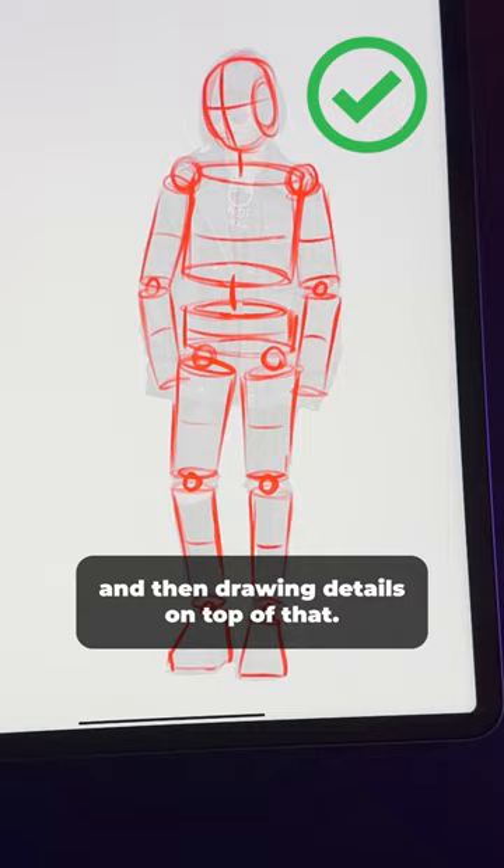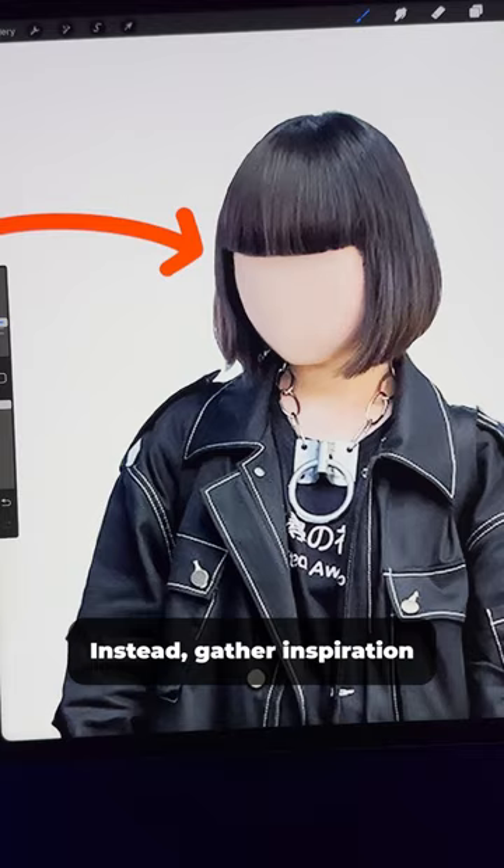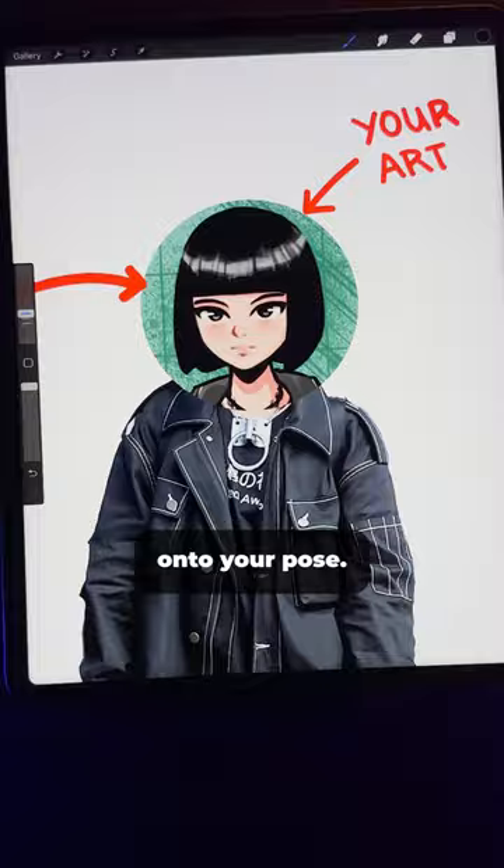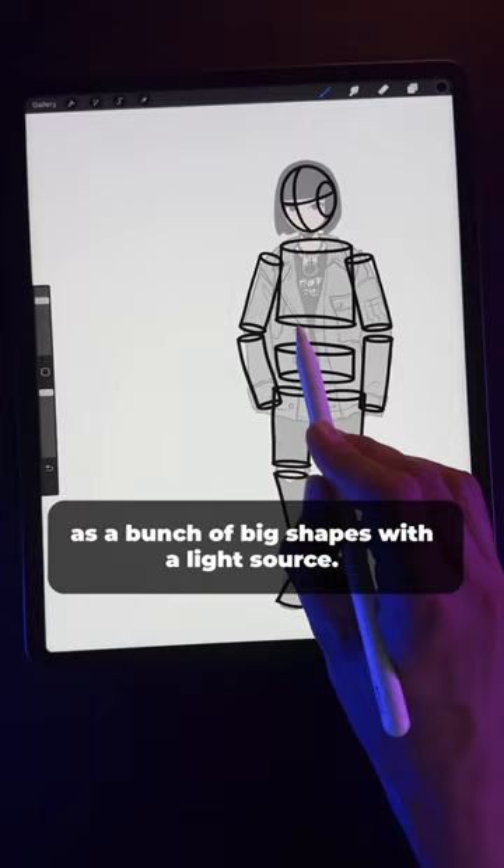Number three: know when to ignore your reference. For example, ignore the face — instead, gather inspiration from anime or Disney face styles you love, and draw a variation of those onto your pose. And if they're overwhelming, ignore the realistic shadows on your reference. Instead, think of the body as a bunch of big shapes with a light source, and draw simple cartoony shadows instead.